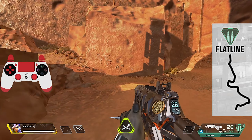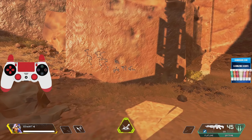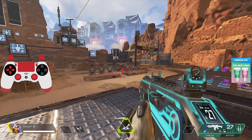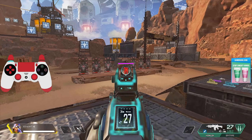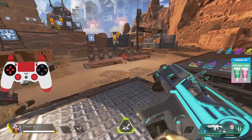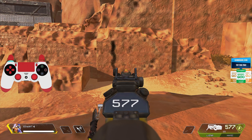Next up is the Flatline. This gun spreads a little bit like the Spitfire — it goes up and then kicks in one direction, then the other. The difference is the left-and-right kick is noticeably greater than the Spitfire, so that's what you'll have to control. Pull down slightly, then go to the left a little and to the right a little to counter what you're seeing from the actual recoil pattern. To me this is one of the harder guns to judge because the left-right kick amount is greater than most others.